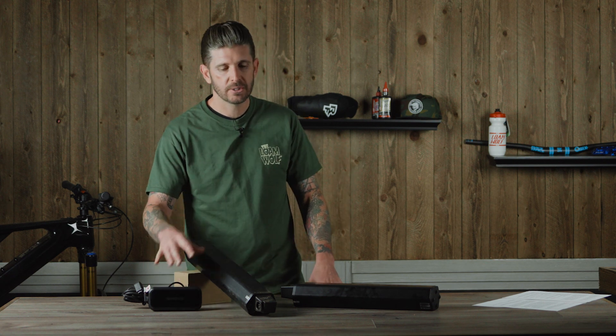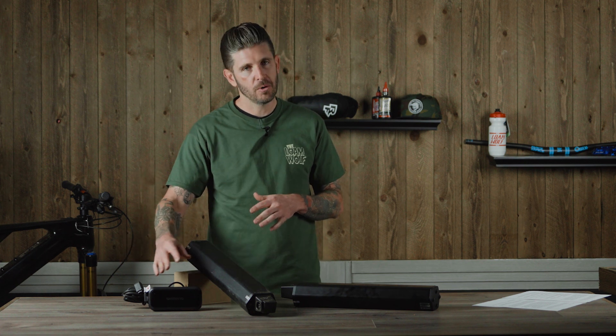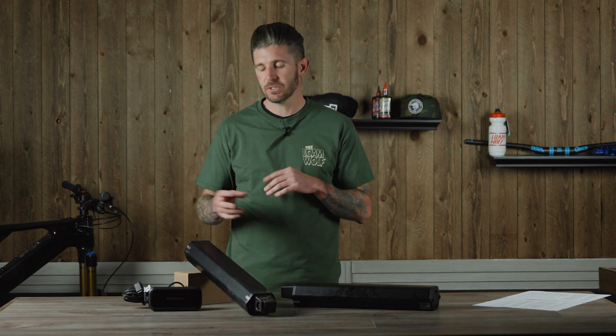Something else worth noting is that chargers and batteries are designed to work together. If you lose a charger, don't buy an aftermarket replacement that may not be approved. There's a lot of technology going on inside these chargers that helps control and distribute energy into the batteries. You don't want to save a few bucks with something aftermarket that's not approved, because at the very least you'll damage your equipment, and it could cost you a whole lot more in the long run.